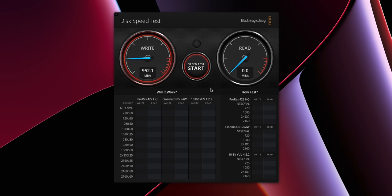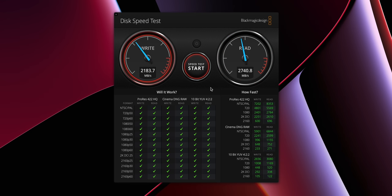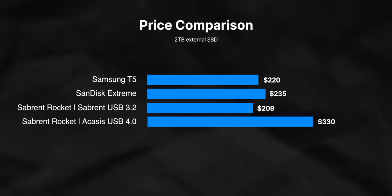Now we'll take that drive out of the Sabrent enclosure and put it inside of the Acasus USB 4.0 enclosure. Wow — almost 2,400 megabytes per second on the write and pretty close to 2,800 megabytes per second on the read. That's faster than the SSDs that used to be inside of the MacBooks not even that long ago. For an external drive — granted this configuration is a little more expensive — this is as fast, if not faster, than any consumer SSD on the market. And what's awesome is that it's backwards compatible with USB, so you don't need a Thunderbolt connection to use this drive.